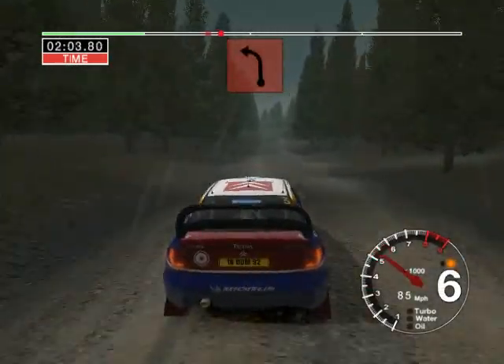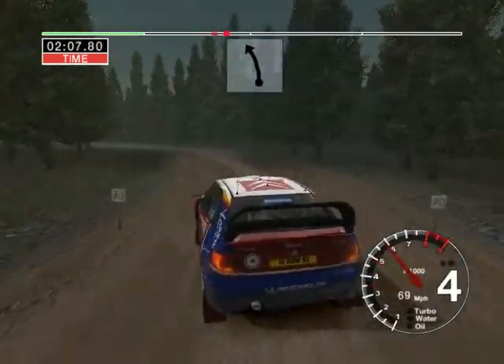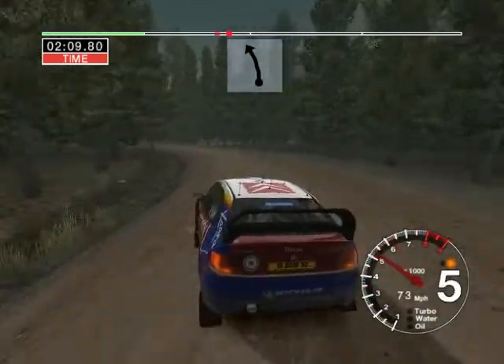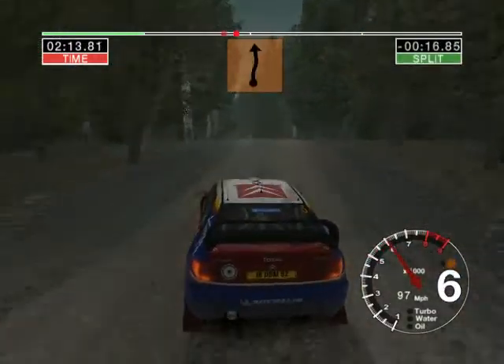Jump, into care, big jump, and long 4 left, don't cut, and 6 left into 6 left over crest.